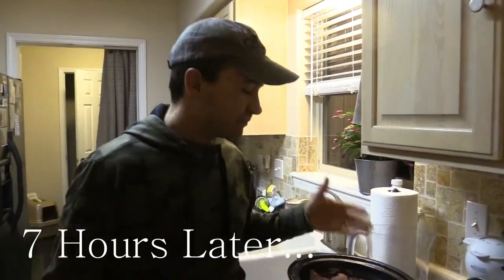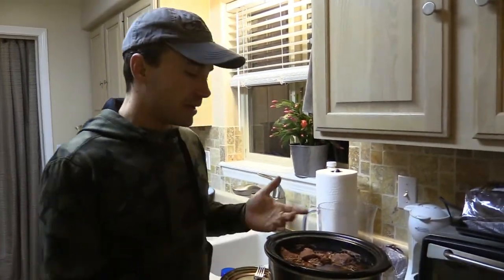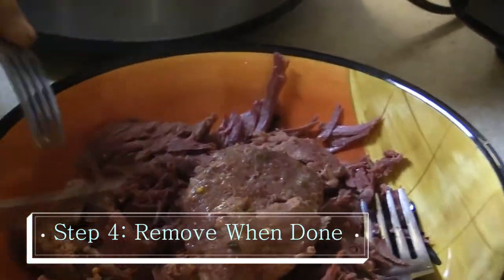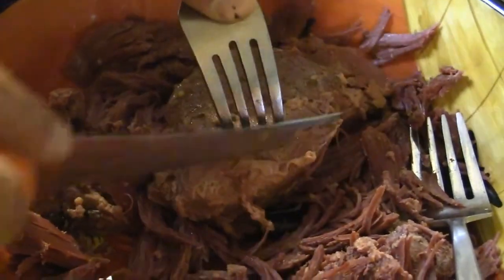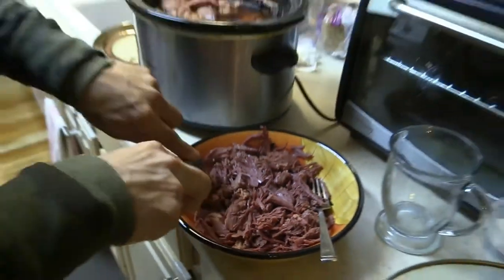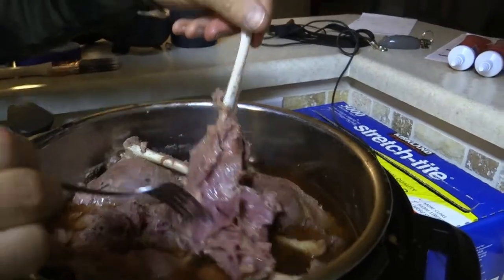Here we are, just finished cooking. It's very, very tender — we let it go a little longer than usual. The meat comes apart just like I'd expect. Allison prefers it falling apart so it's easy to make sandwiches. In the past I would make it so I could slice it a little easier, but this is so tender it just falls apart — perfect for sandwiches and Reubens.